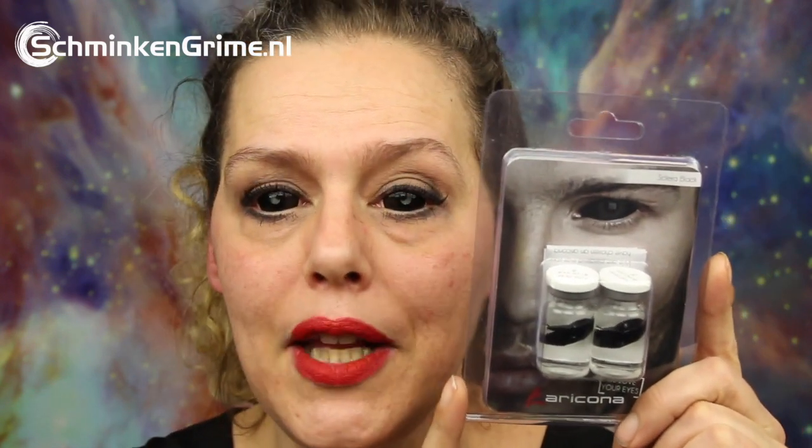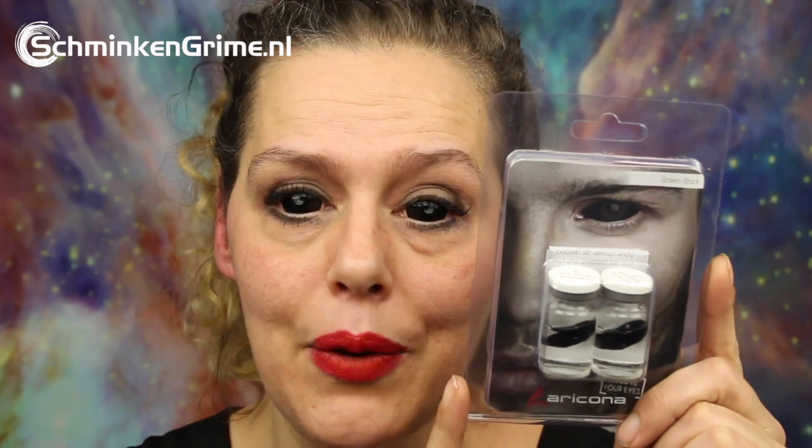I have been asked by one of our subscribers to make a video on how to put sclera lenses on the eyes and how to remove them again. I'm wearing the lenses at this point — these are the 22 millimeter black sclera lenses by Arricona. If you are looking for information on how to put sclera lenses on and remove them, please keep watching because I will show you step by step.